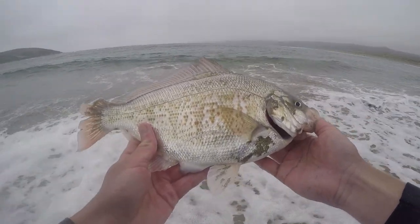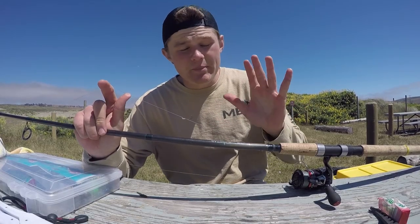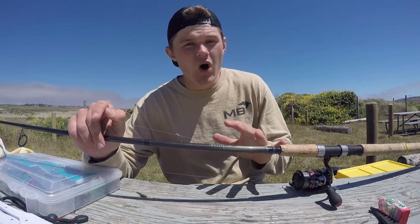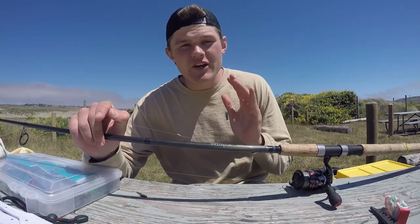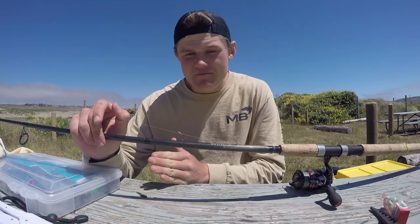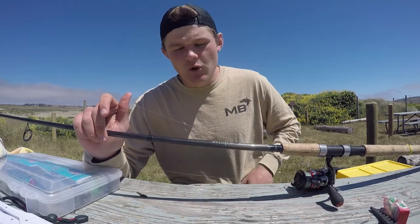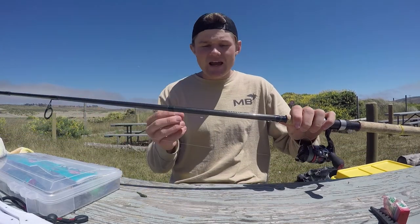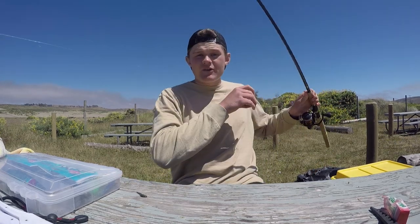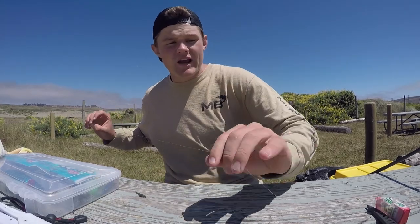For my leader material, I used to use 12 and 10 pound. But after a while I started hooking into some striper and other fish, and I figured sometimes it's not that ideal. If you want a little extra insurance on a bigger fish, using 10 pound versus 15 will not make a difference. So I'm using 15 pound P-line Floroclear. This rig I actually have on right here is one I made myself — I got the idea from a buddy down here.